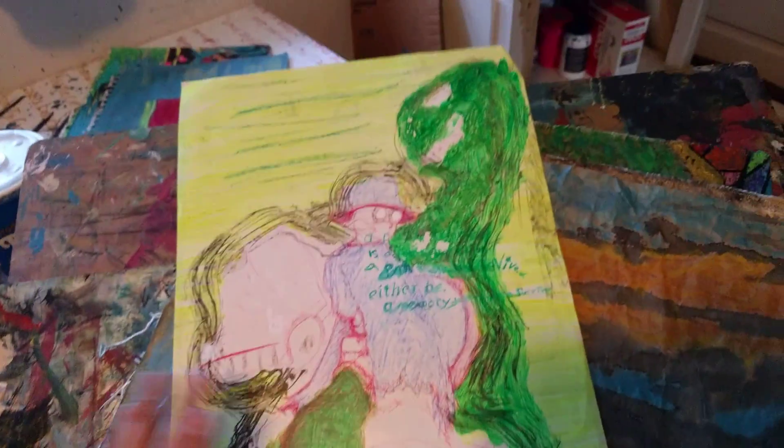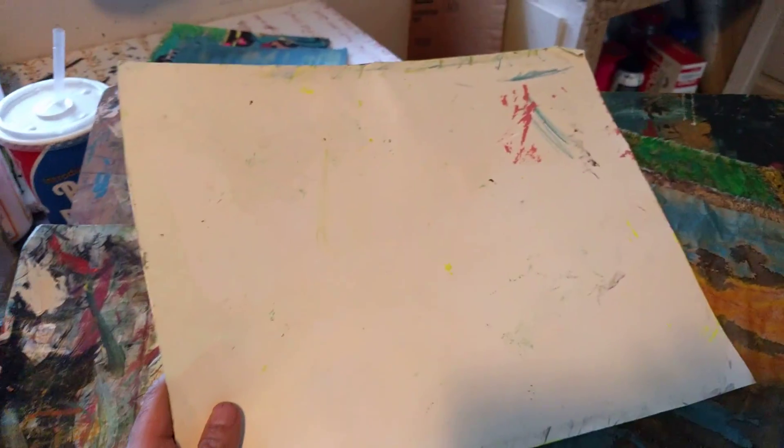So this is something I haven't finished. It's on a big ol' piece of sticker paper — it's glossy.